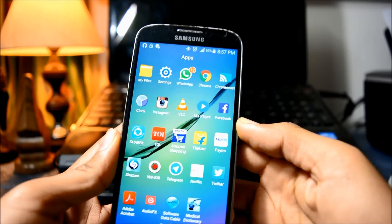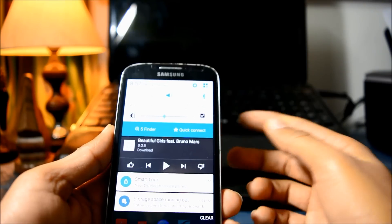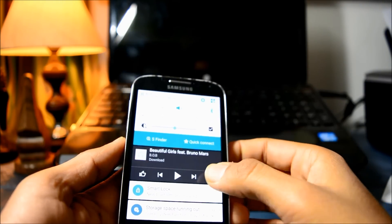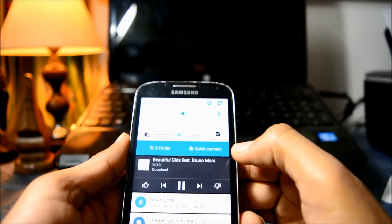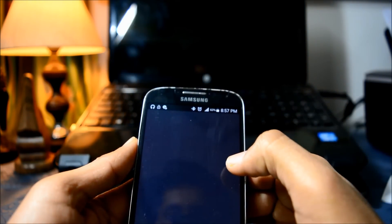The only bad thing about this device is a constant humming noise that you hear in the background. This is actually the humming noise I was talking about, but once you play music it is hardly noticeable.